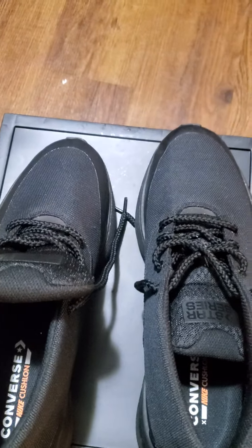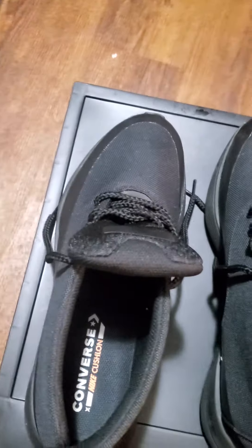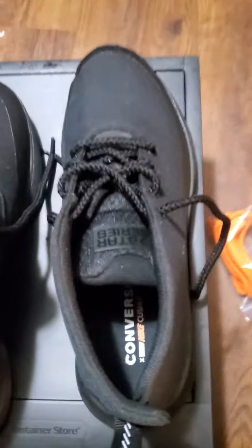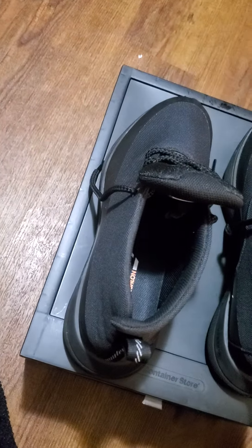Funny story — I think I paid about $80 for these, and I saw them in a Converse store for like $30. I was mad. Shop around, you ain't got to pay the absorbed price for a shoe. Shop around, you may get lucky.